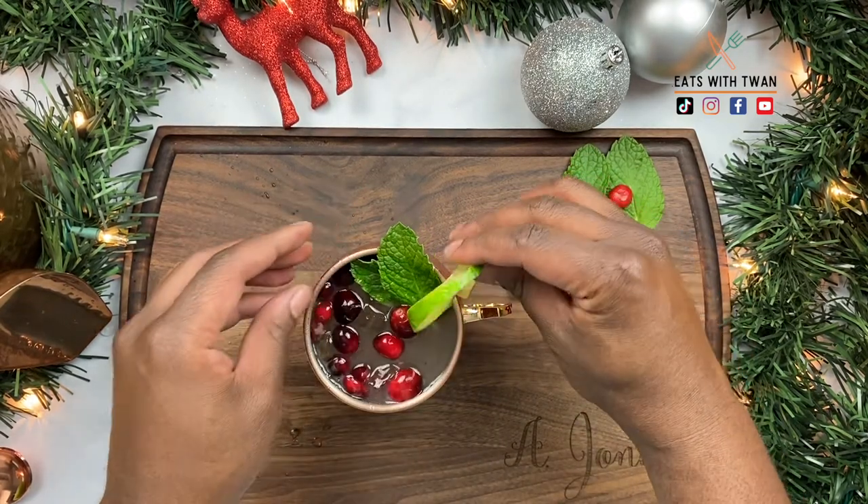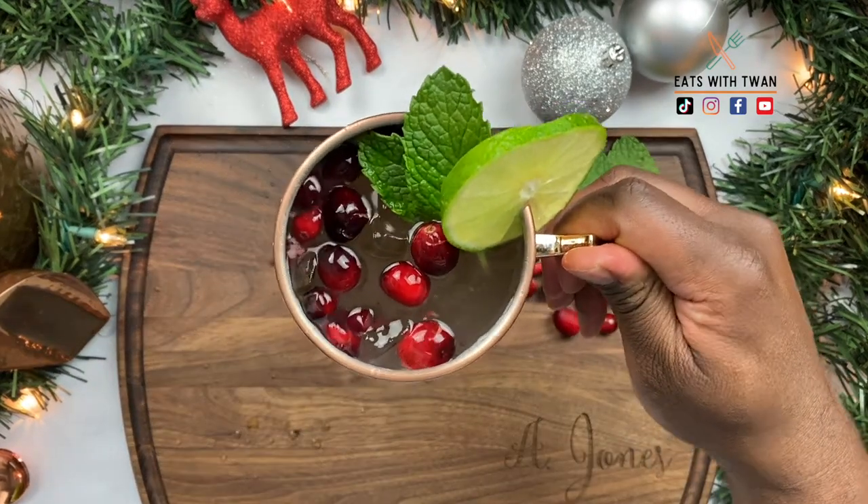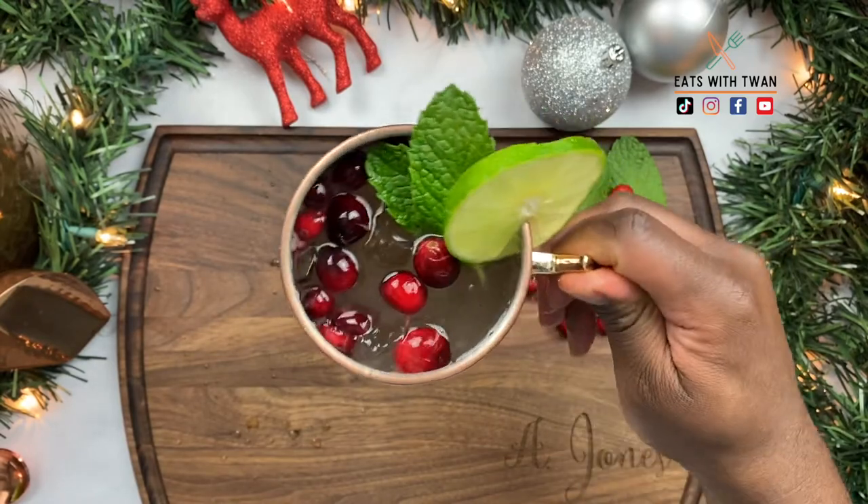Just like that — look at that! Nice, easy, ready for the holidays, and we're finished. Thanks for watching, subscribe to my channel, y'all have a good holiday!